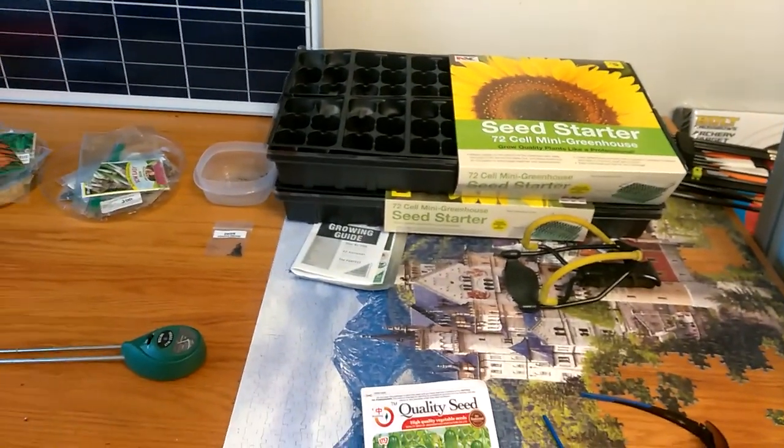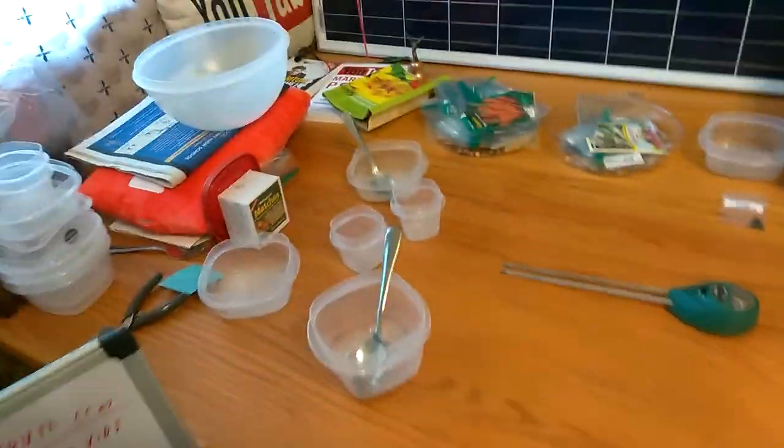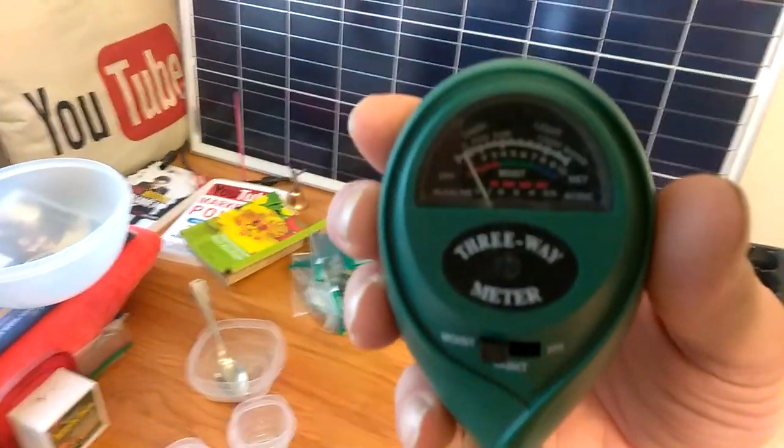I think they're $7 on eBay. I just ordered three of them before I found that. This is a little meter for protecting the soil moisture.